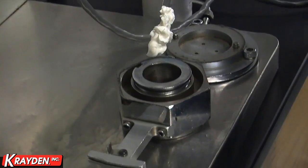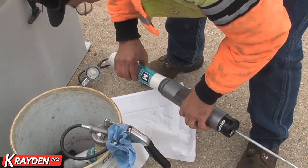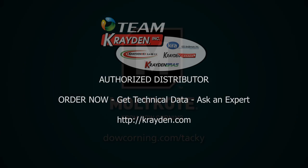MOLLECOAT G1502FM synthetic bearing and gear grease — the tacky solution that was created with your performance needs in mind.